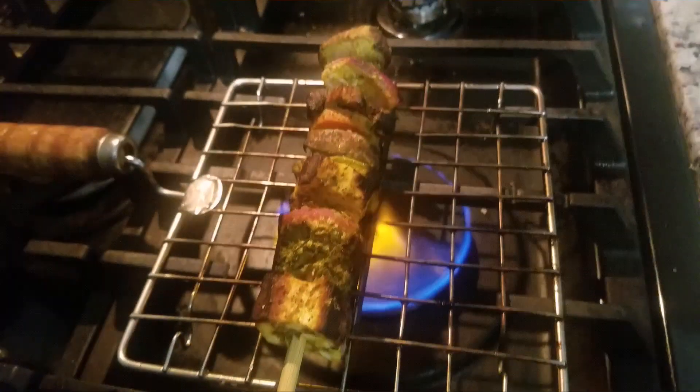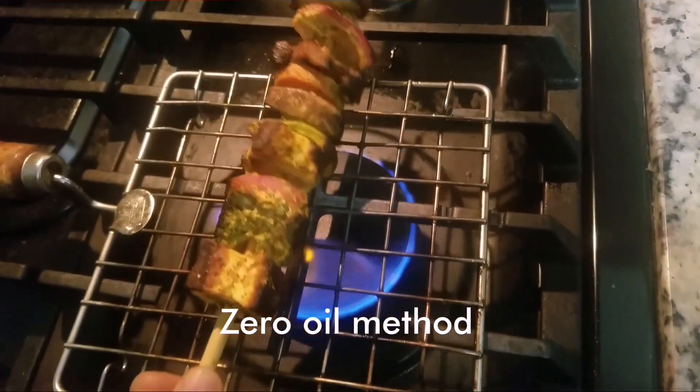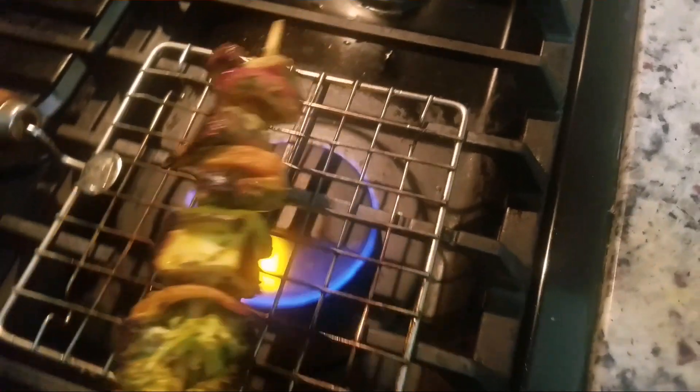You can directly cook the tikkas in fire using a wire rack like this. This gives a very nice smoky flavour.